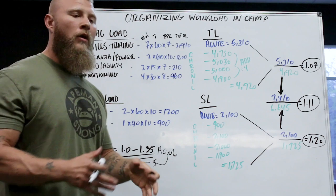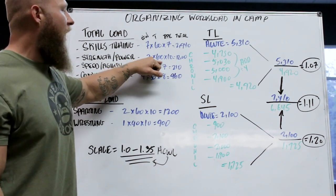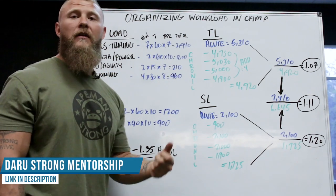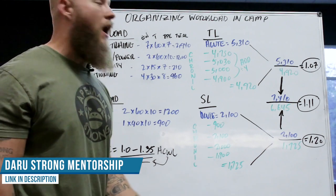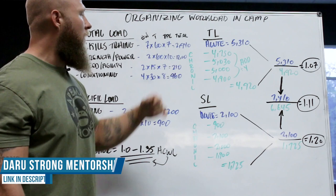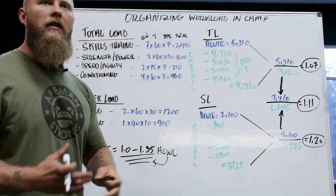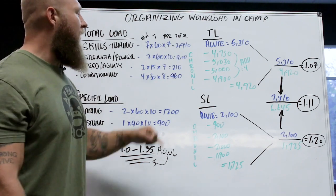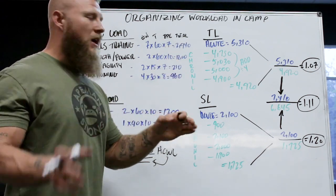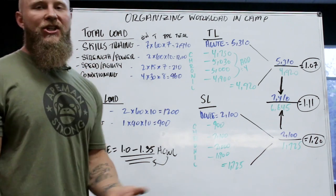For strength and power using the condensed model: two sessions per week, 60 minutes each, at an RPE of 10 since we're working hard in a controlled environment — that totals 1,200. For speed and agility: two sessions per week, about 15 minutes each, RPE around 7 — that comes out to 210.